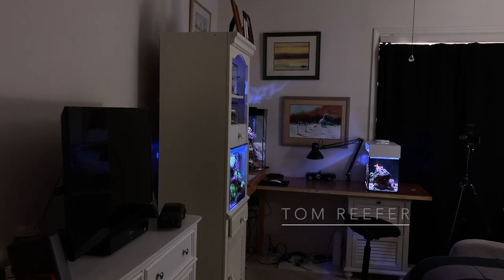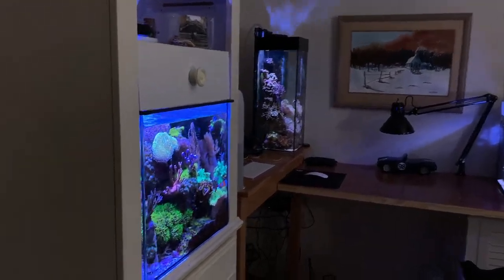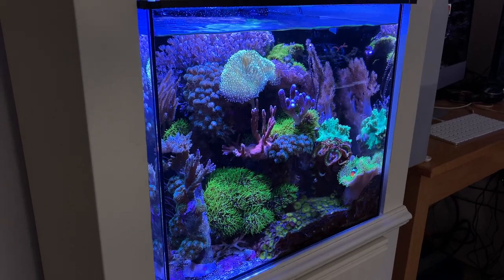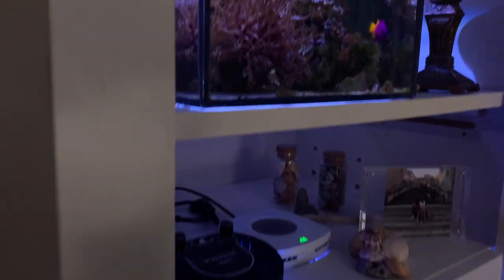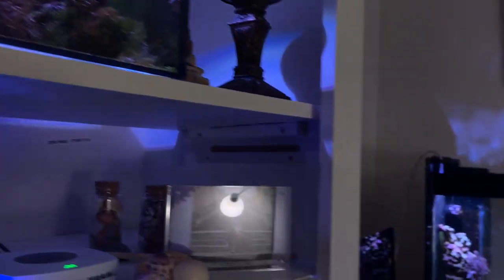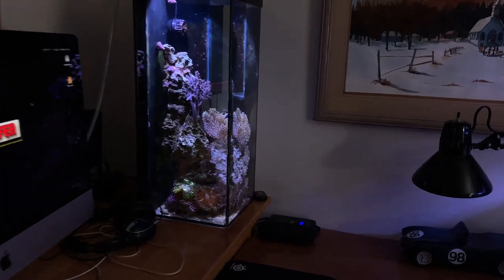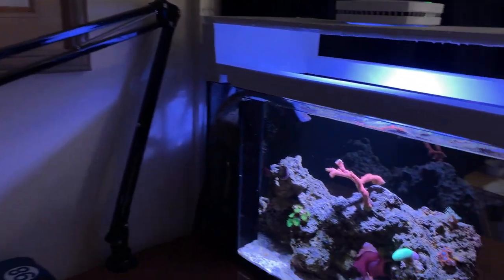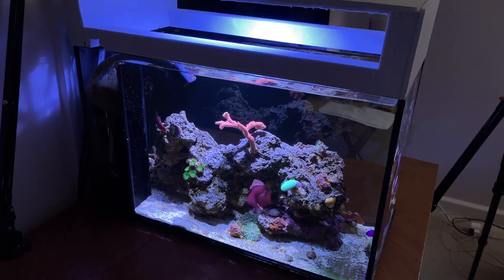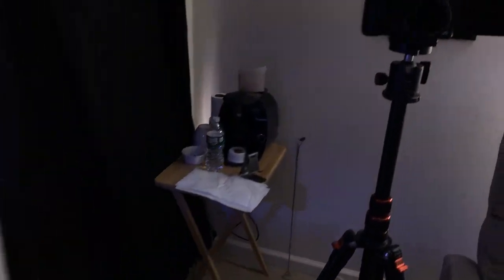Welcome back to the Tom Reefer studio. Here's the 20-gallon mixed reef cube, the 3.5-gallon Pico, the 6-gallon tall over there, and the 10-gallon peninsula. Today we've got Water Change Wednesday and it's all gonna happen right here.